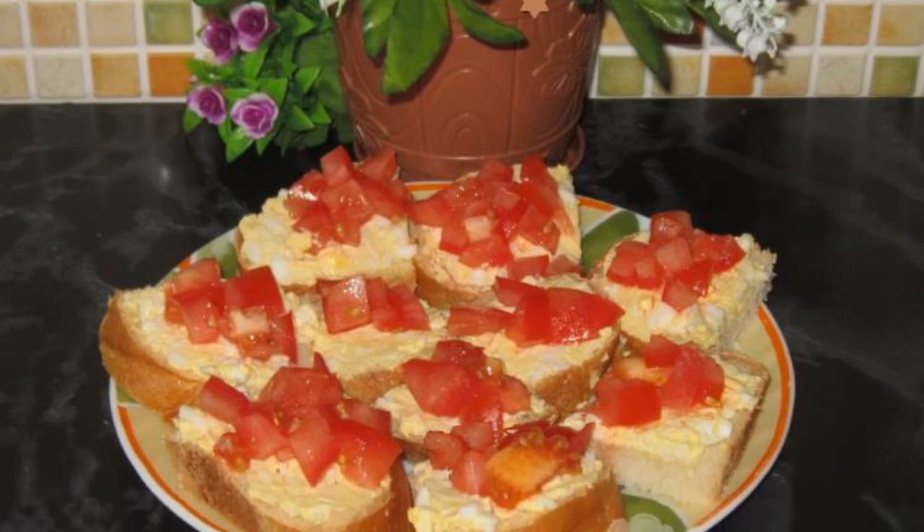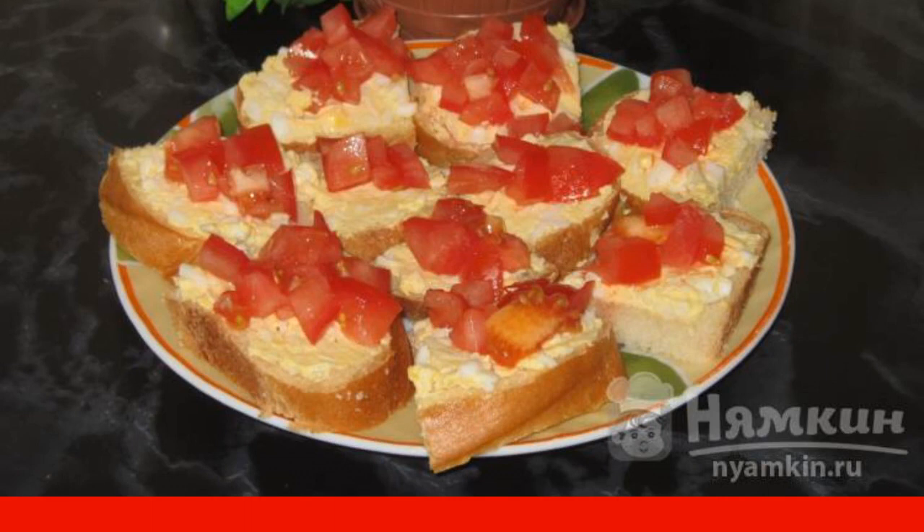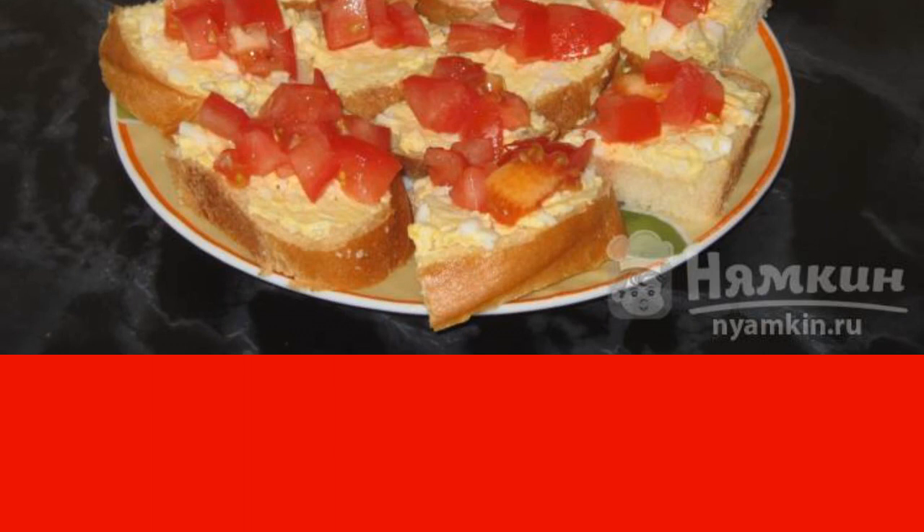The everyday problem is what to cook in the morning for tea or coffee and spend a minimum of time. I suggest making sandwiches with tomatoes and egg for breakfast. With a cup of tea or coffee it will be the very thing. Try it, you'll like it.